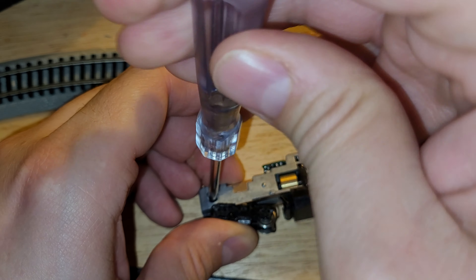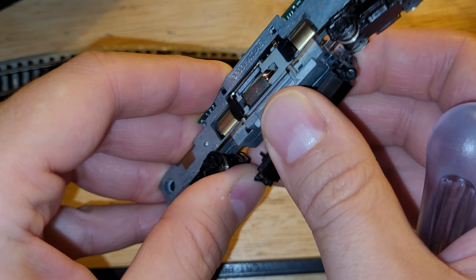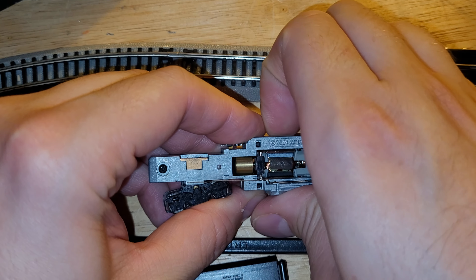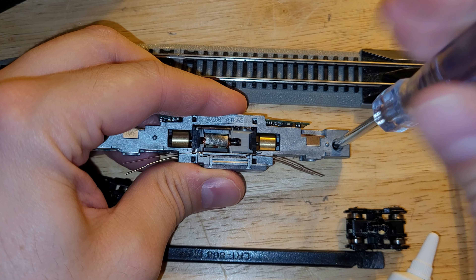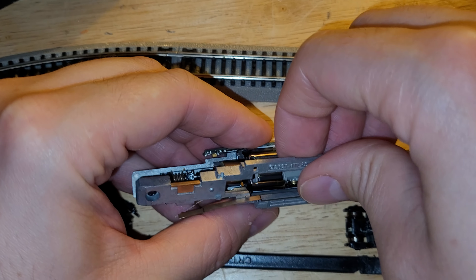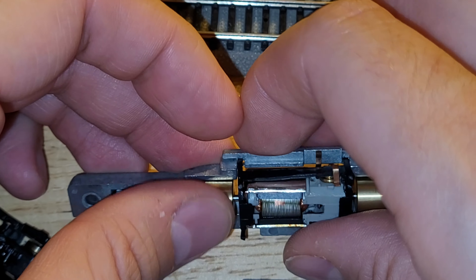This screwdriver I got with a computer monitor — strange freebie. Let me pull the fuel tank off the bottom so I can split the frame, since I'm going to have to pull this thing completely out and put it back in. Open wide — there it goes. I hate pulling these apart because the parts usually go everywhere, but in this case it actually came out pretty smooth, although the motor did kind of jerk free. The motor itself feels pretty free; I don't think I'll need lubrication.